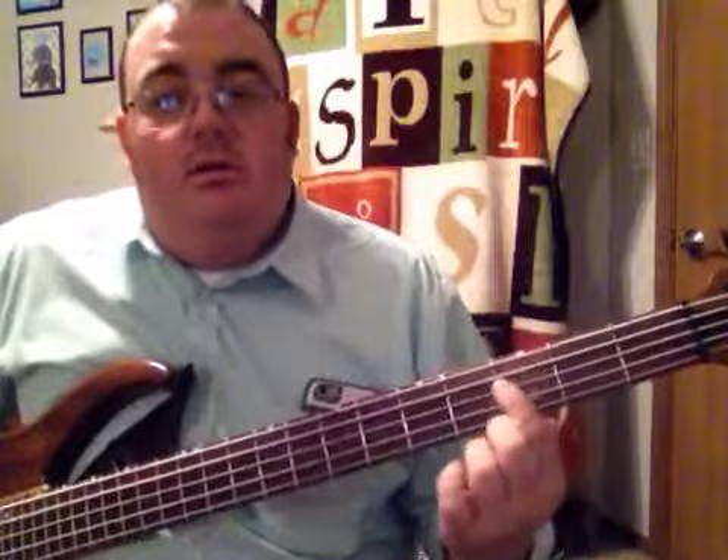Then what I like to do is hit my open fourth string, go to first fret, second fret, third fret to stay back at G. You can repeat that as many times as you want to.